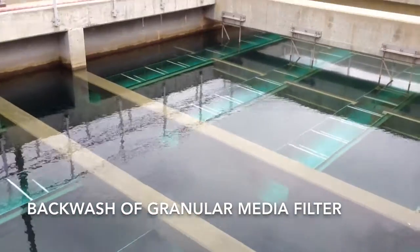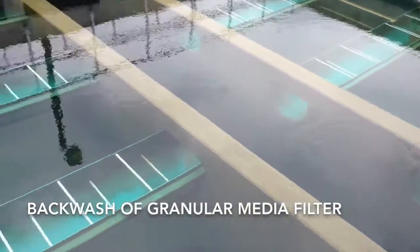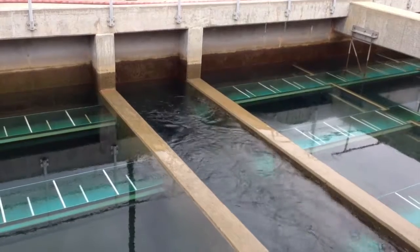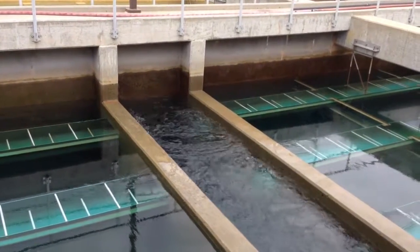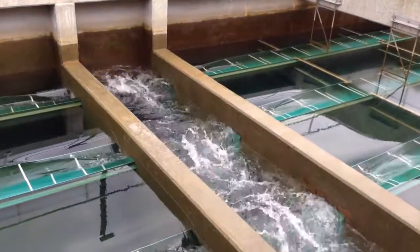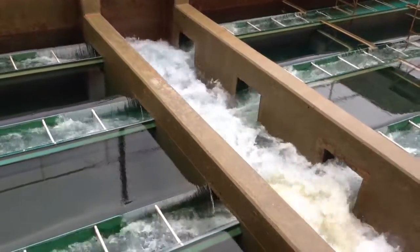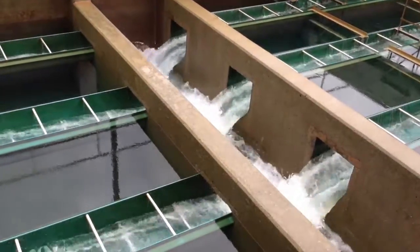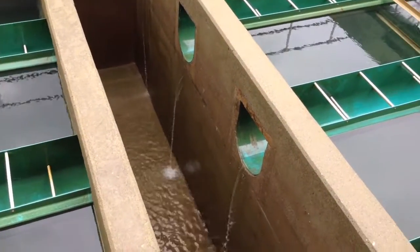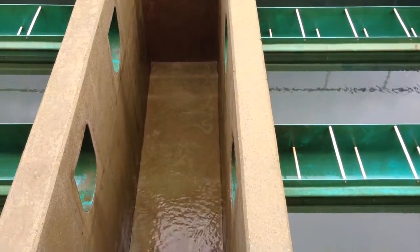The filter is currently operating. We have the gullet down the middle and we can see the drawdown happening — the water is slowly falling down. You can get an idea for how deep that gullet is.